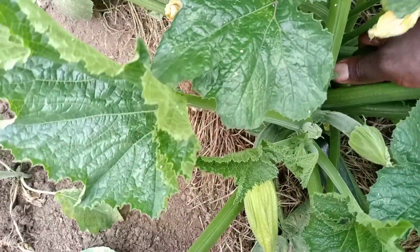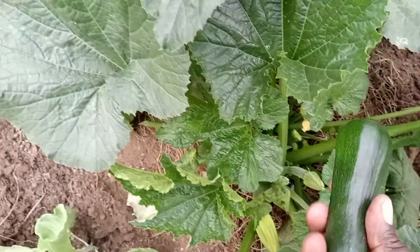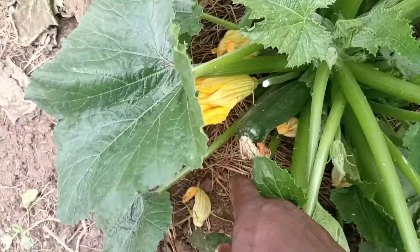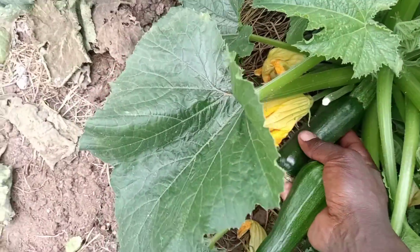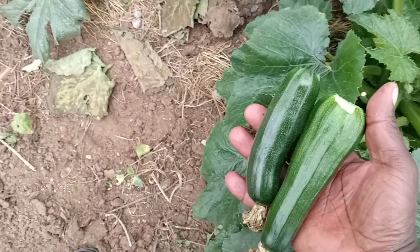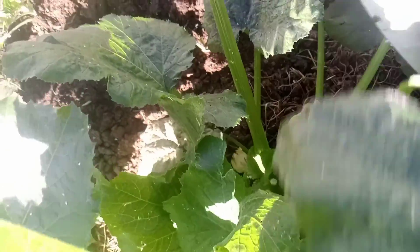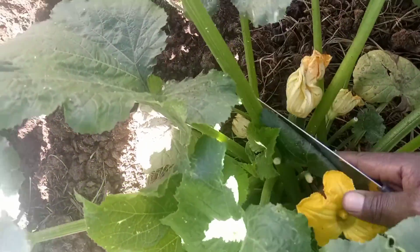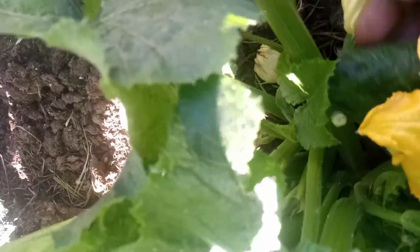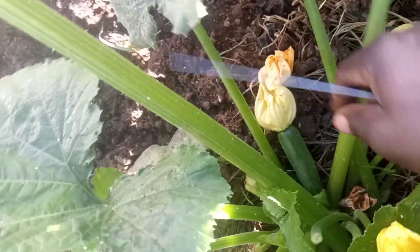Sometimes godget fruits can be quite huge, but I prefer picking them when still small and before they harden. As you can see in my video, I prefer picking them and cooking them while still fresh. You can also harvest them by cutting with a sharp knife if they are meant for market.